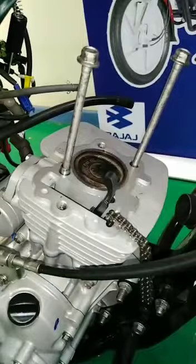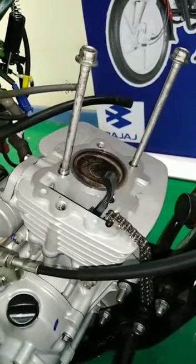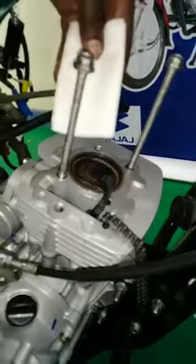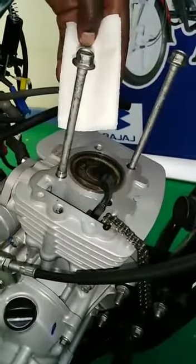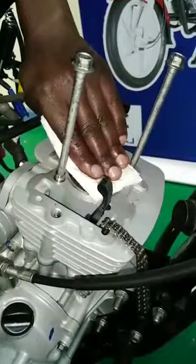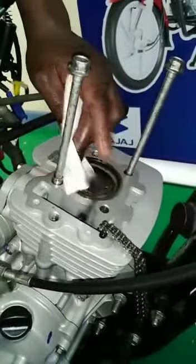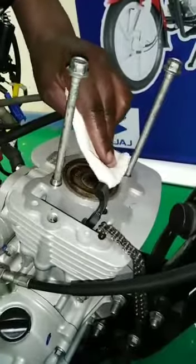Use a piece of cotton cloth, dry cloth, or a white paper tissue to wipe the piston crown. Make sure it is dry before you start your pumping test.